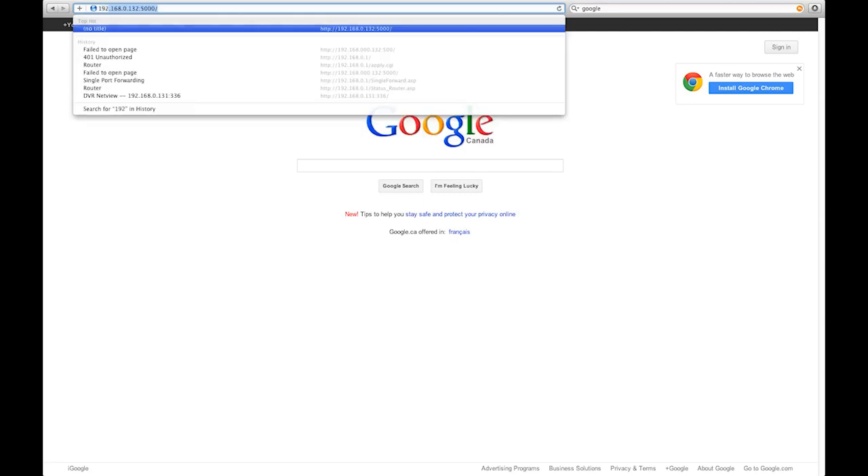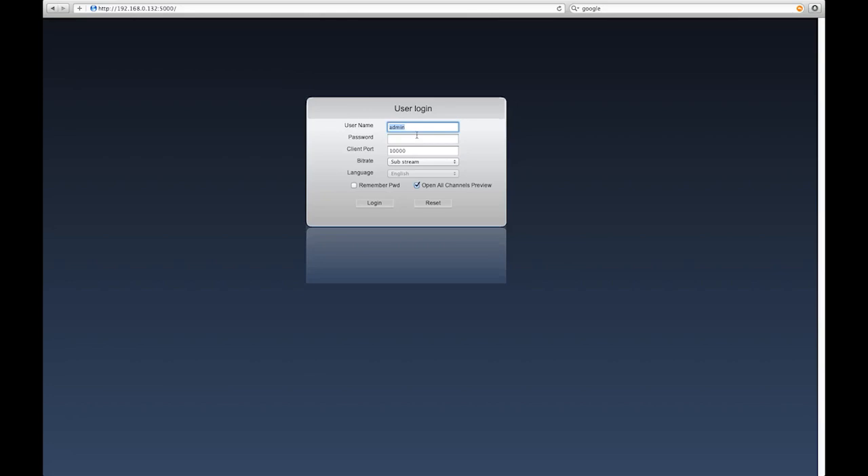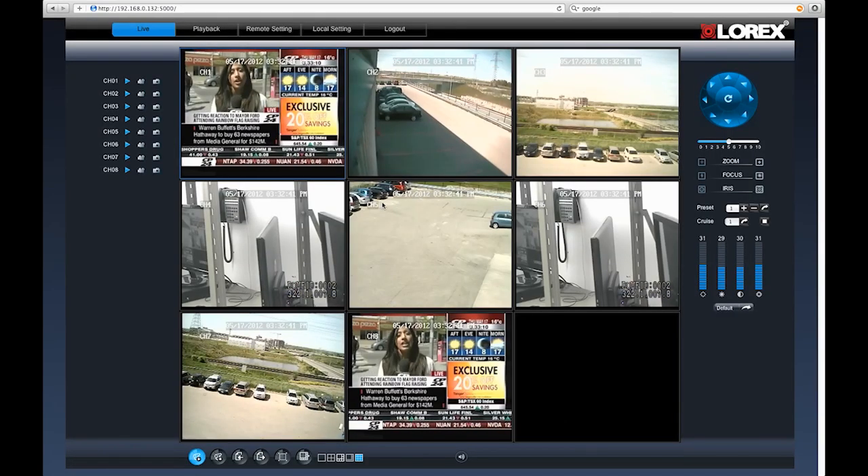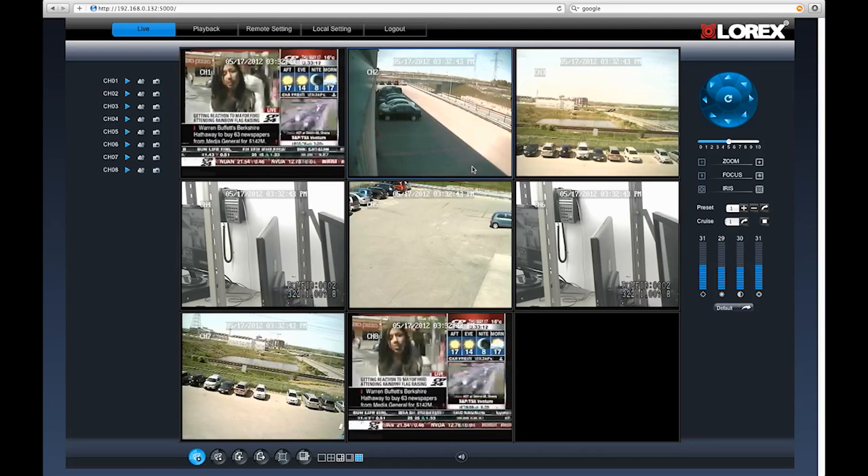We've offered Mac compatibility in the past, but now we're making things faster and easier than ever before. Viewing live video through your Safari web browser is easy. Once your router is configured, you can log in using your Lorex DDNS account to view live video from anywhere in the world right on your Mac.